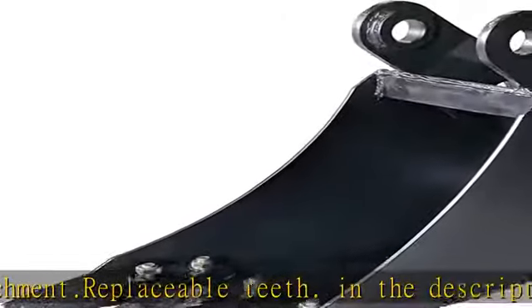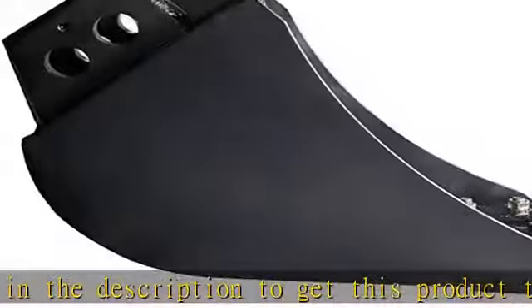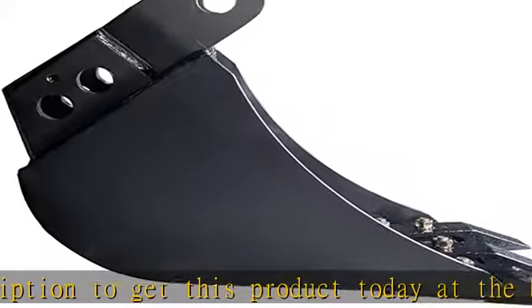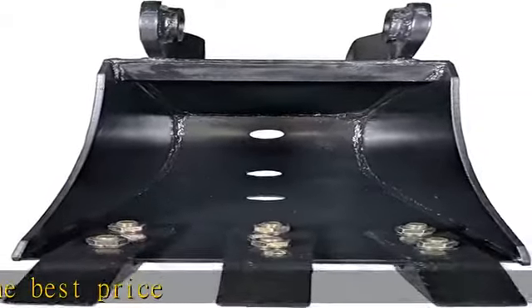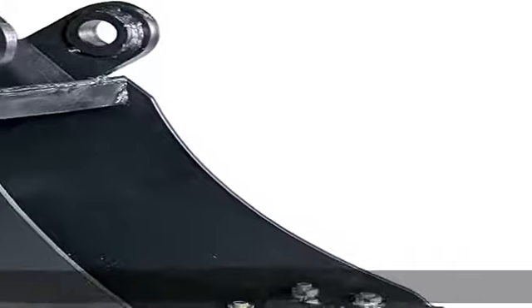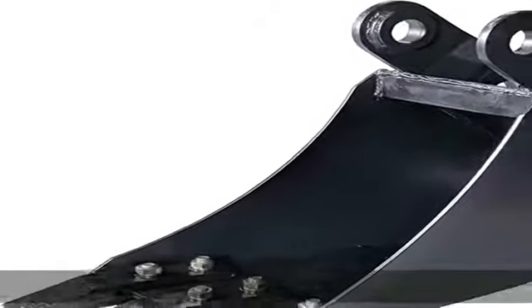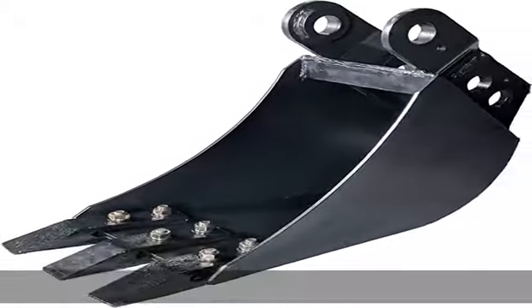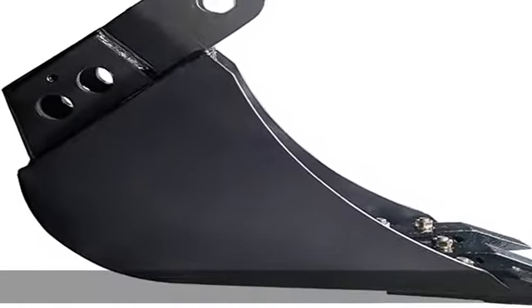Fits Titan Frondo Excavator Attachment. Replaceable Teeth. Drainage Holes in Bottom of Bucket. Check the description to get this product today at the best price.